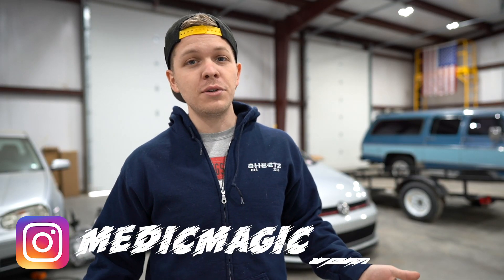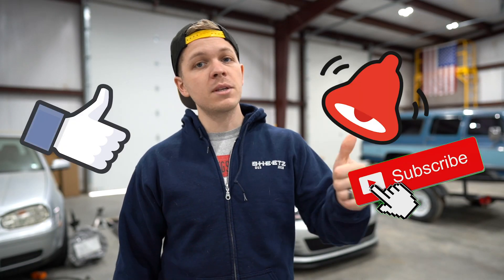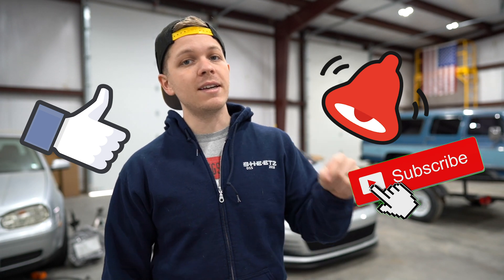What's going on everybody? Russell here, aka Medic Magic. I make car videos here on YouTube. If you're new here, make sure to click that subscribe button, hit the bell, and hit that thumbs up button so you guys can see more content like this.